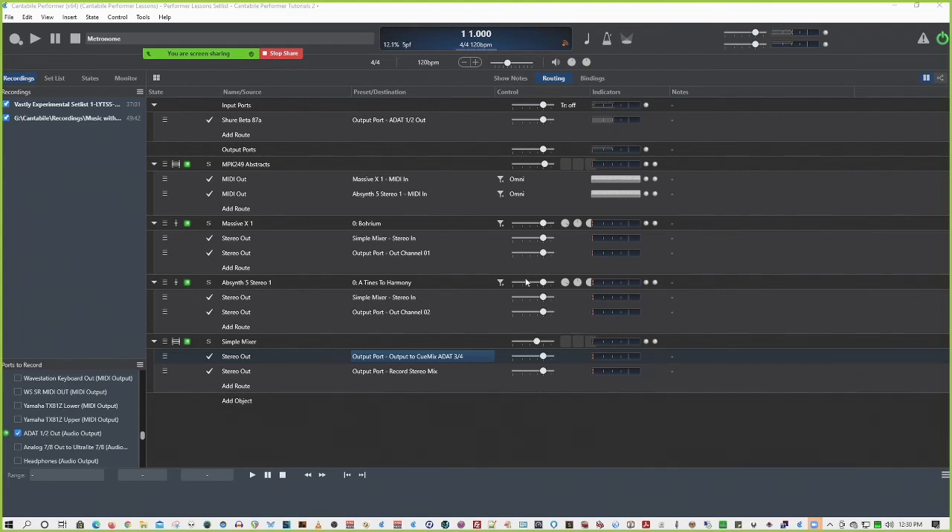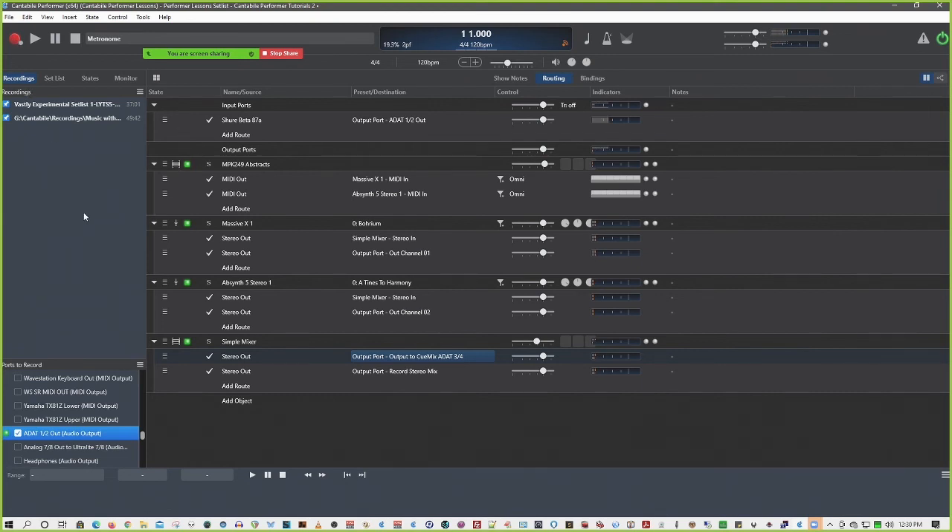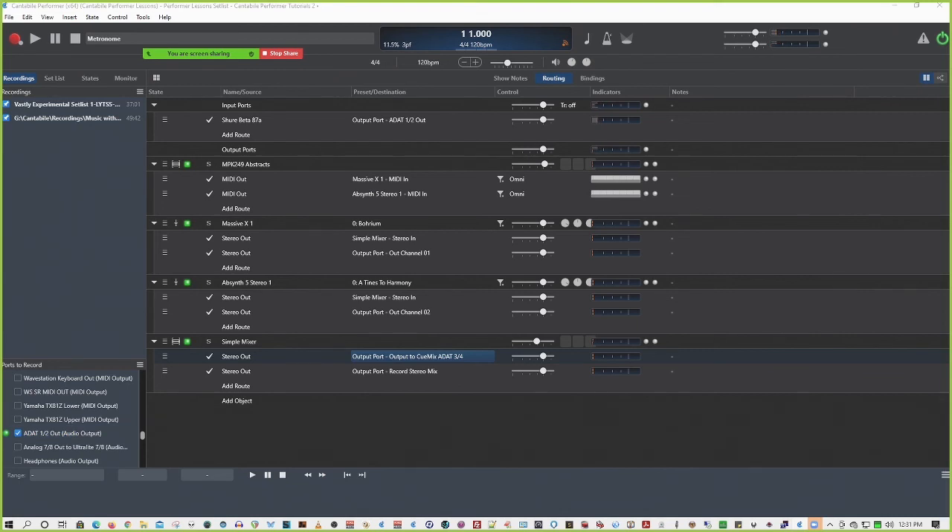I mocked up a normal setup. I've got my microphone coming in here and I sent it to a different ADAT out. I've set up a typical output so I've got output ports - ADAT 1 and 2 are going to the VoiceMeeter sliders 3 and 4, so that way you're able to hear it, I'm able to record it. It sends out to various outputs.